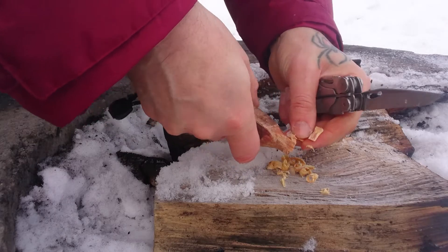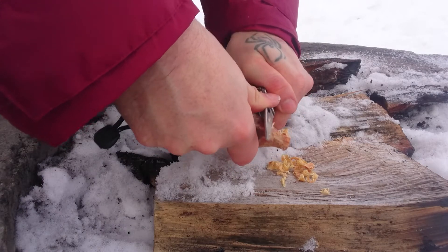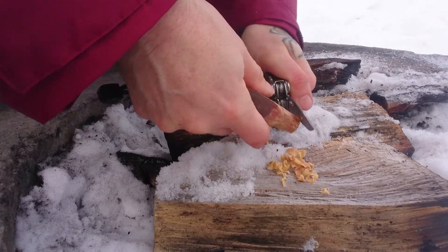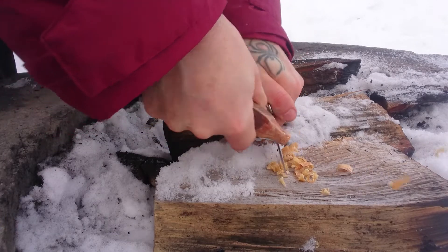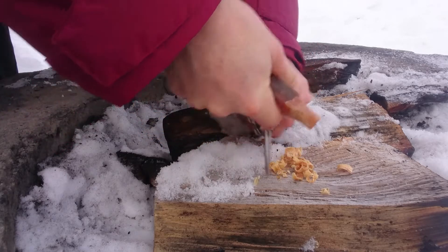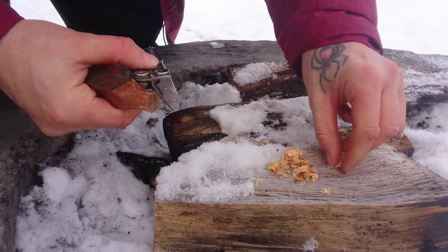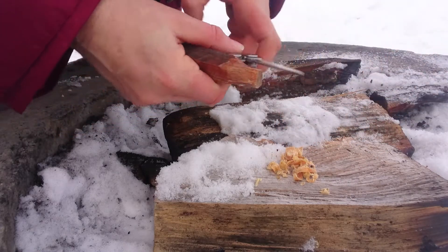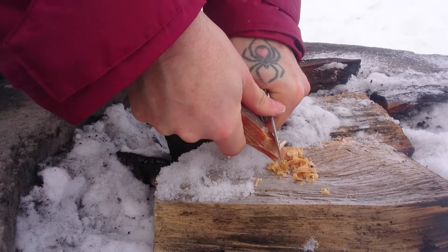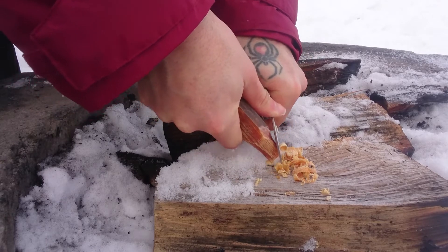This fat wood is really sticky, so it takes a little while. The best thing with fat wood is it doesn't matter if it gets wet, because it will burn anyway.